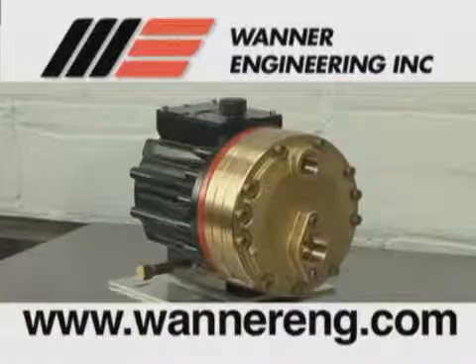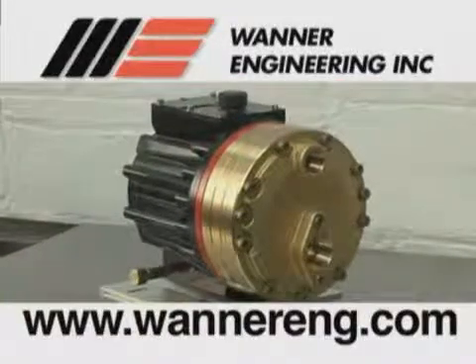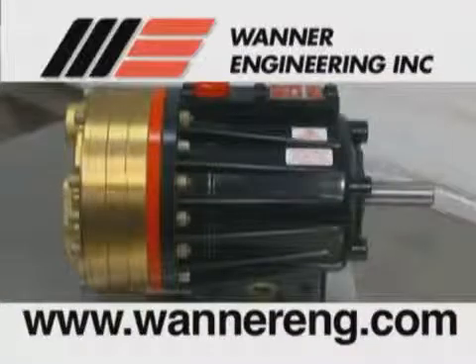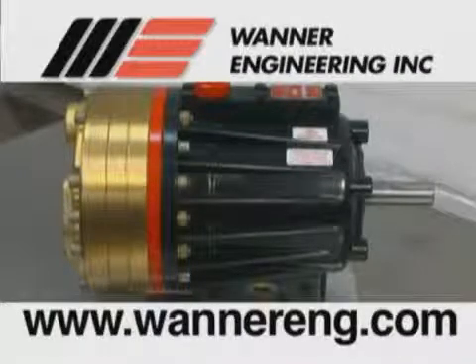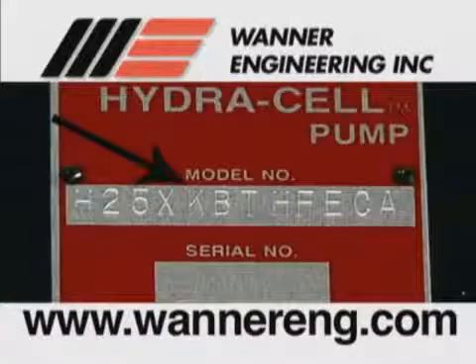Most recent HG25 pumps are of the CalCell version. The CalCell is a feature of the HydraCell pumps that controls the position of the diaphragm, and greatly reduces the possibility of diaphragm rupture due to improper inlet conditions. CalCell fitted pumps have a K in the fifth digit of the model number.